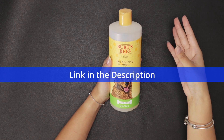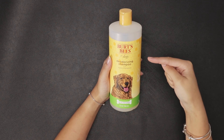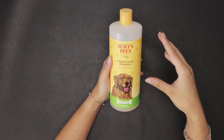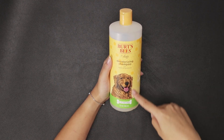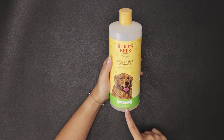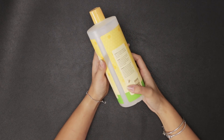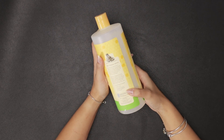I trust Burt's Bees on my lips, so why not trust it when it comes to washing my dogs? This is Burt's Bees deodorizing shampoo with apple and rosemary, and it is a big bottle — 32 ounces or 946 milliliters — so it lasts me quite a while. I absolutely love this product and it always keeps my dog nice and fresh.